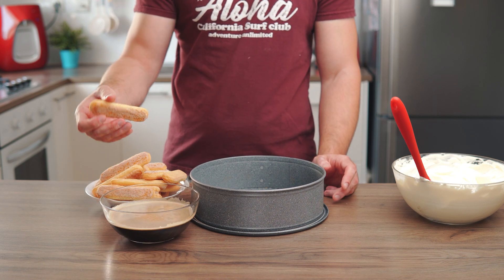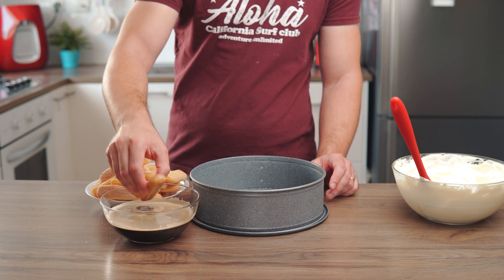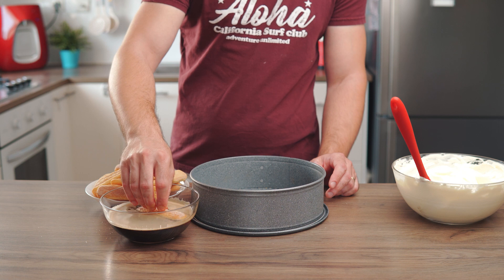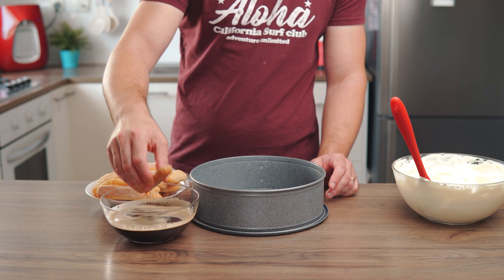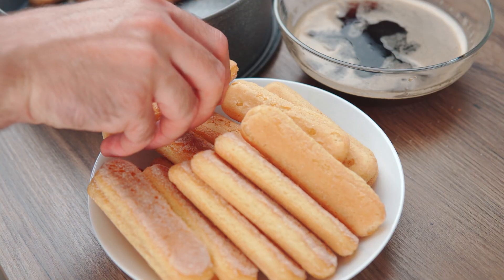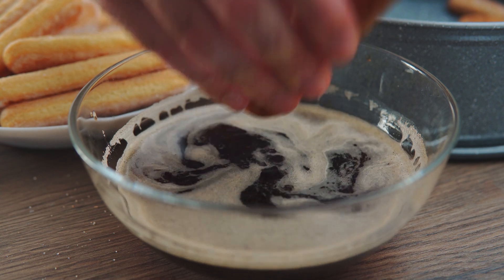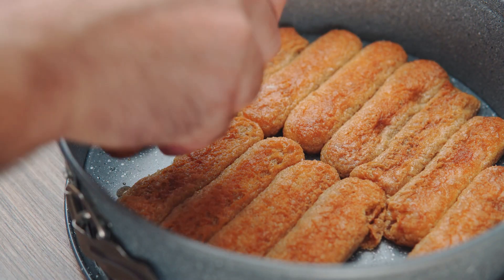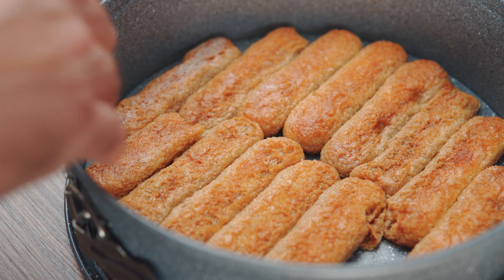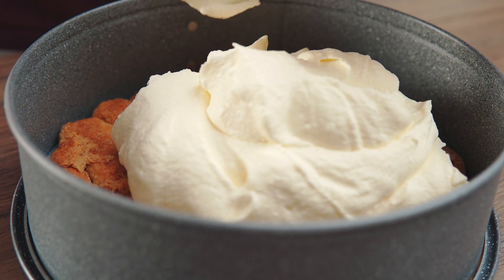Quickly dip each ladyfinger into the coffee and arrange them on the bottom of the pan, breaking the ladyfingers in half as needed to fill the gaps until you get an even layer. Spread half the mascarpone mixture onto the ladyfingers in one even layer.